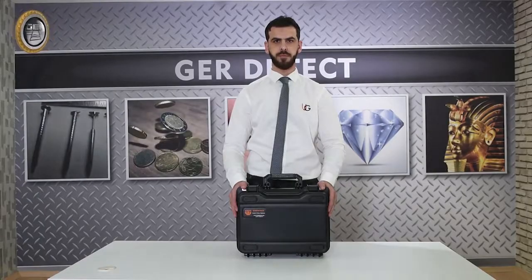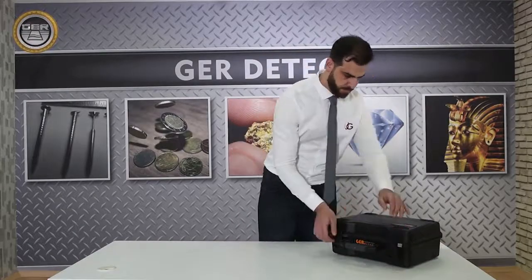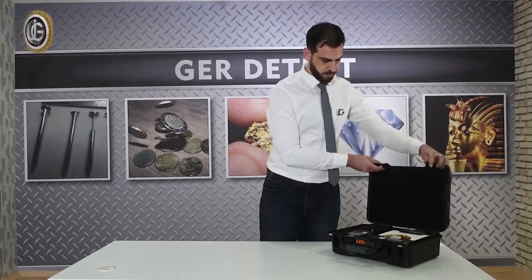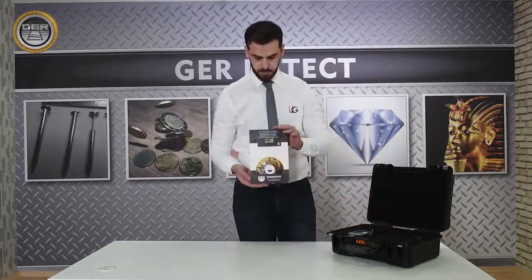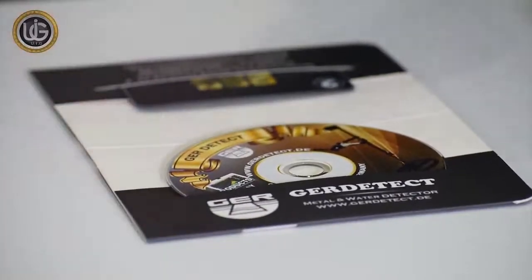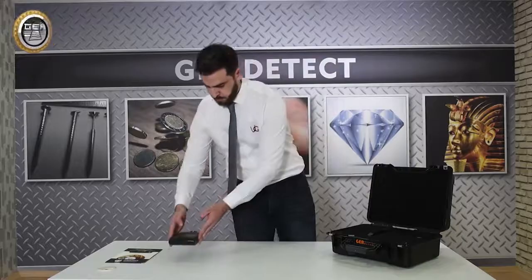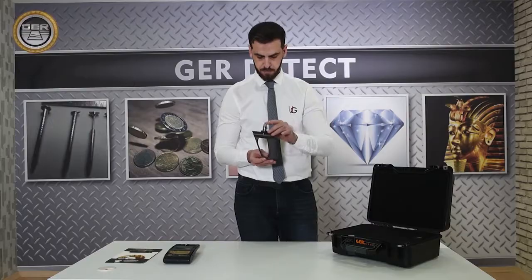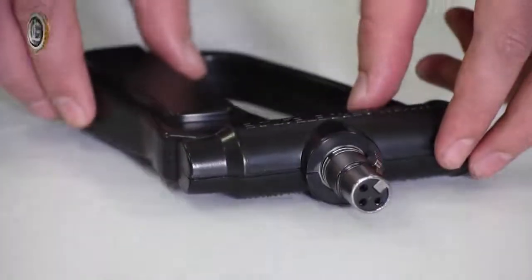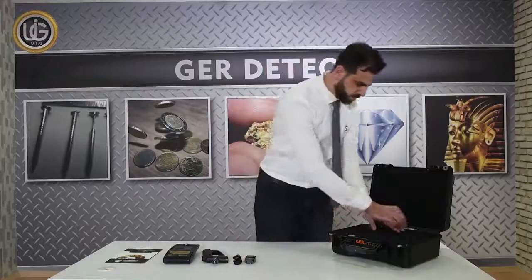Open the device case to identify the attached components: a shock-resistant plastic carrying and protective case, a two-year warranty card, the main unit of the device, the device handle, and the device charger — including the battery charger and car charger.